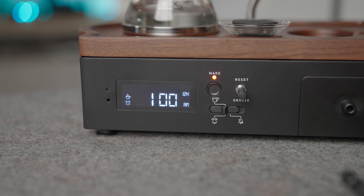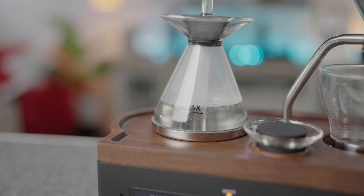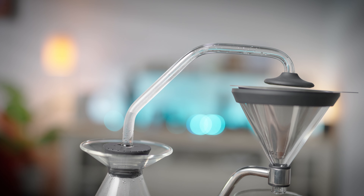You can choose your wake-up style with volume adjustments on the alarm. One further standout feature is the brew delay function, which allows you to set when the brewing happens relative to the alarm. You can schedule it to start five minutes before, at the same time, or 5, 10, or 15 minutes after the alarm.